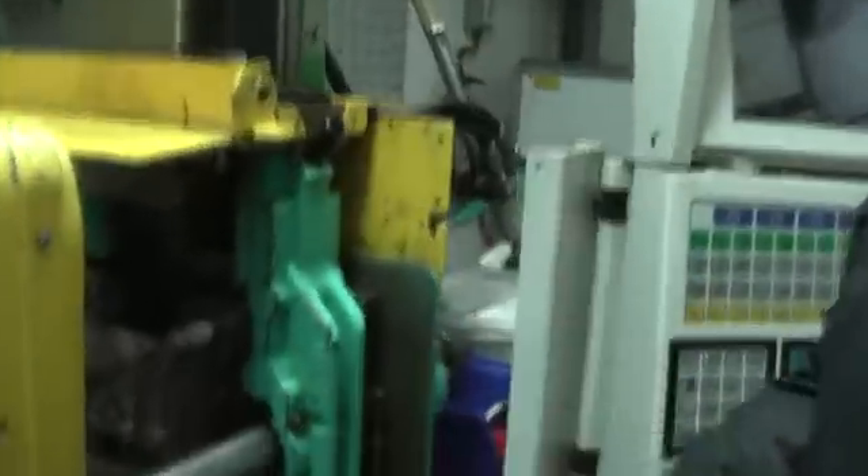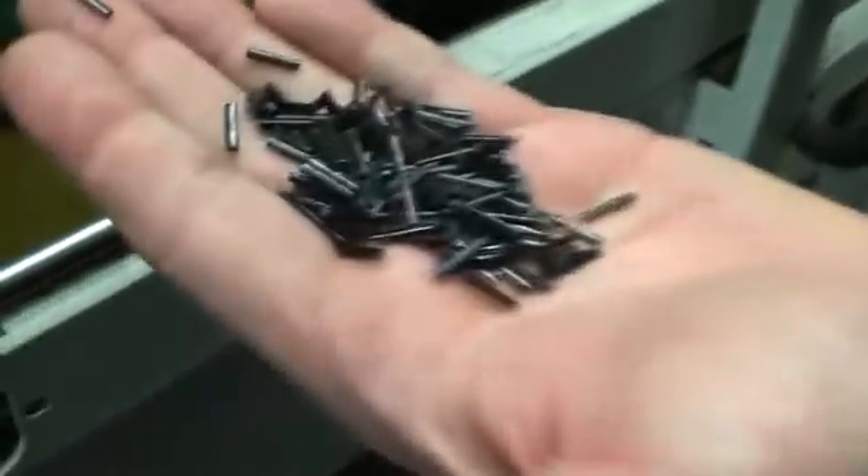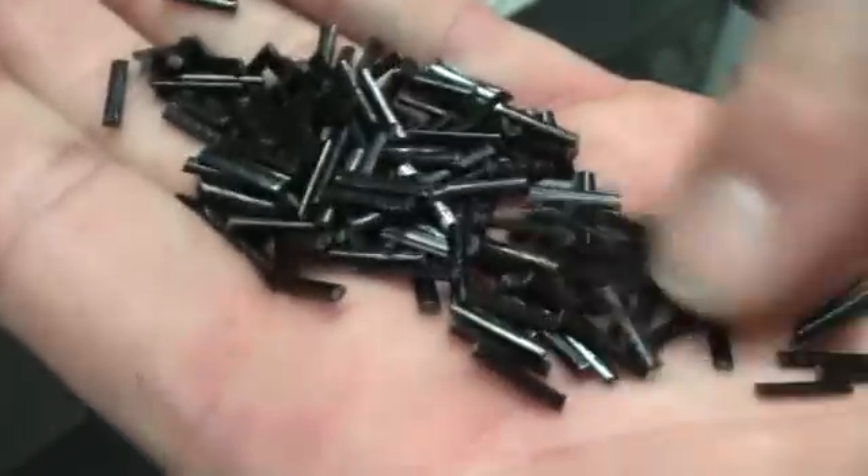Yeah, sure. Basically, the Injection Moulding Machine — think of it as just a huge, great melting pot. And what we take initially is the original raw material. This is what they call the long grain glass. That's the uniqueness of our product — very aggressive, very good at abrasion.